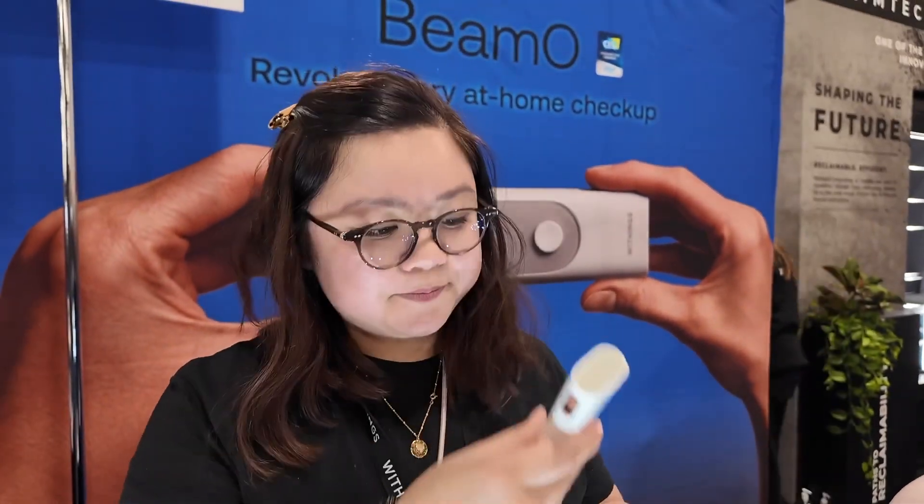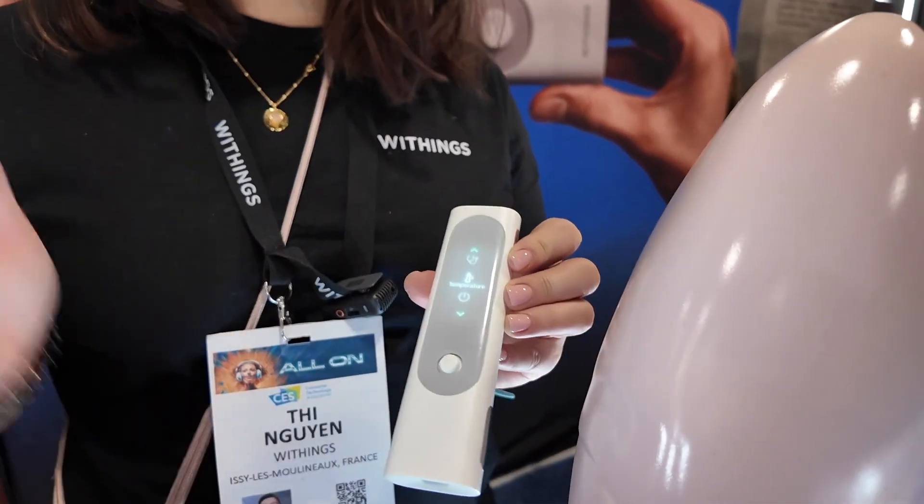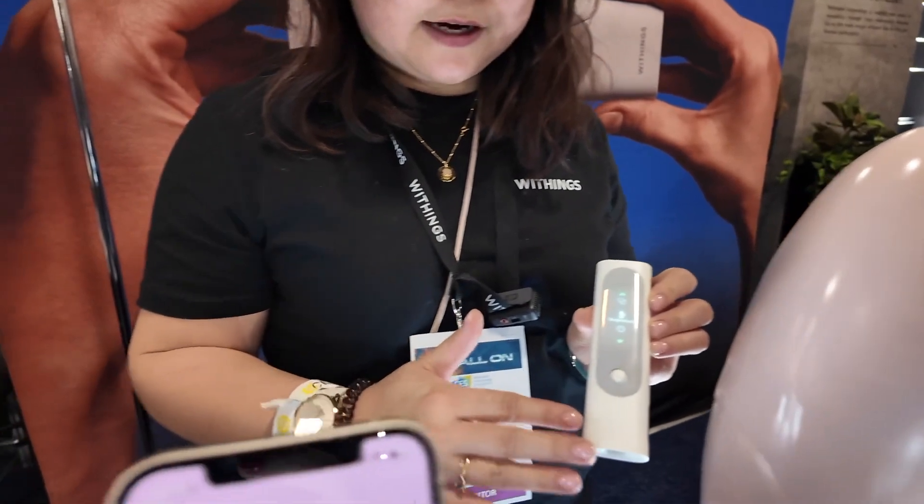And now the temperature measurement — here you go. All the measurements will be sent to your app, and you can see them on the screen itself as well.